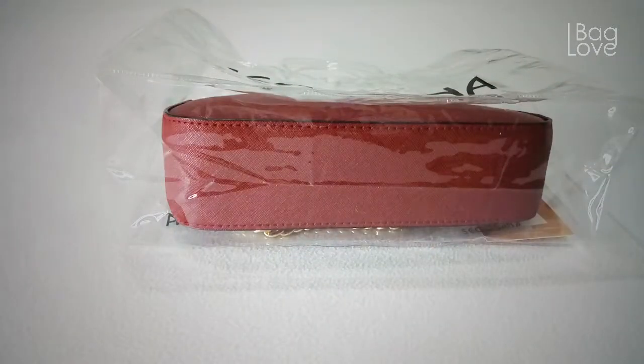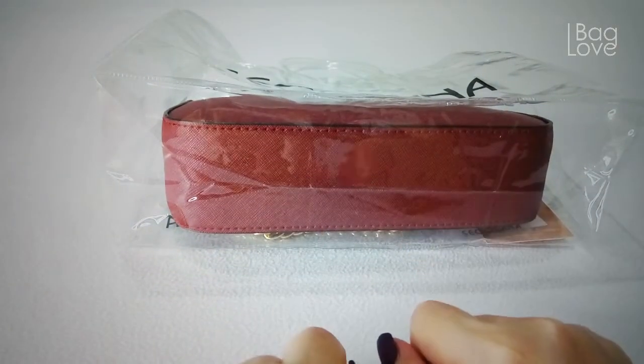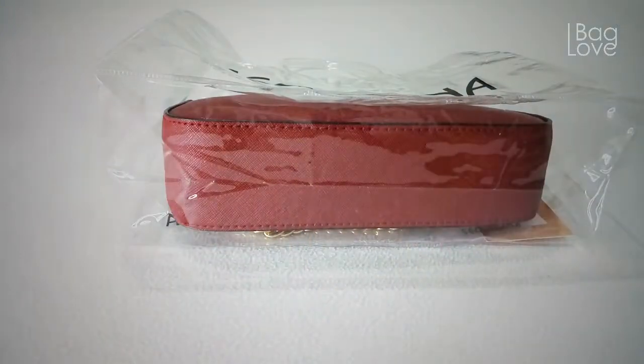Hi everyone! Welcome! If you love bags and SLGs, designer or not, please do consider subscribing to this channel, hit the notification bell, and together let's enjoy these beautiful pieces.